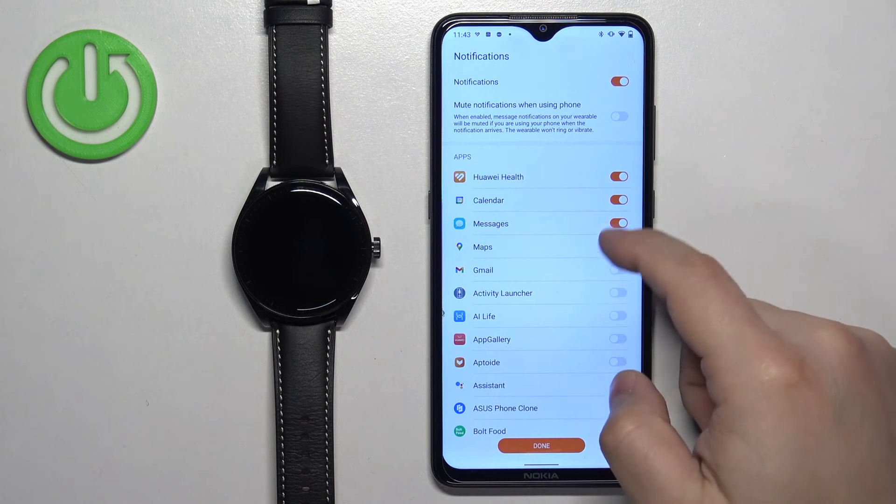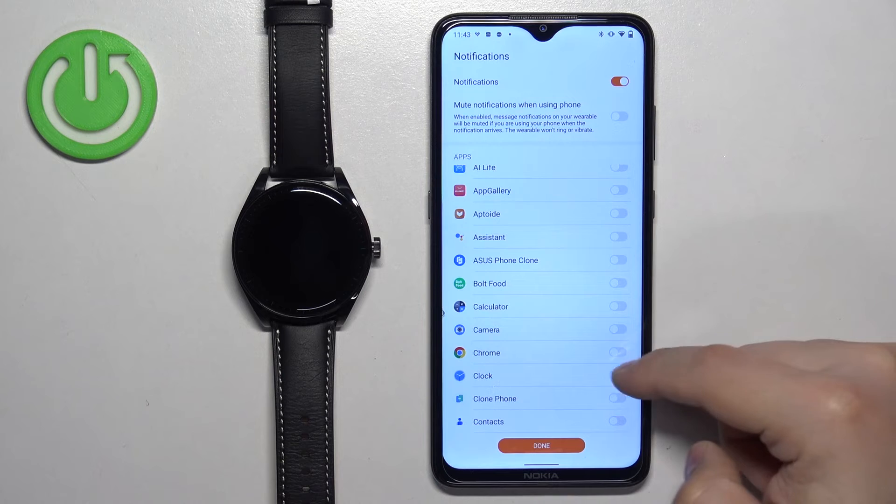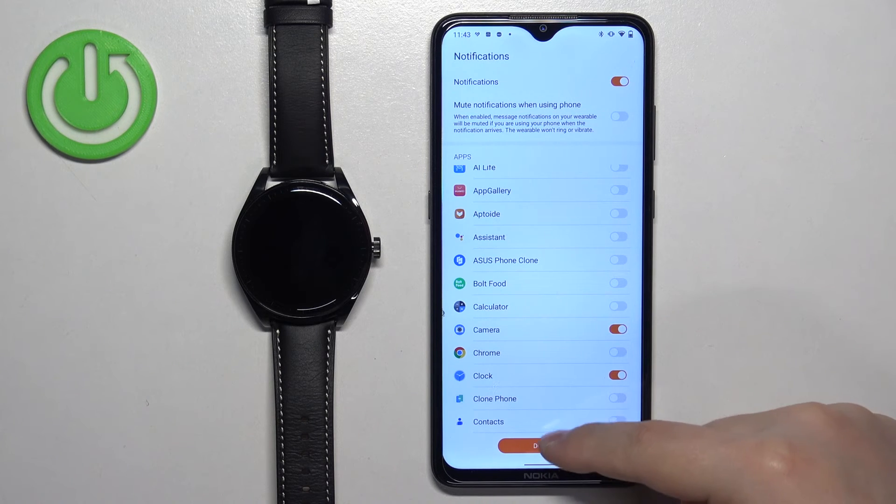Once you turn them on, you can also turn on or off notifications for specific apps. When you're done customizing the settings, tap on done.